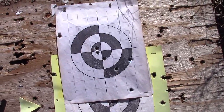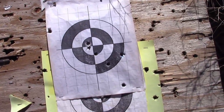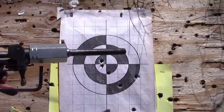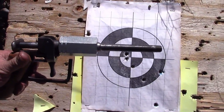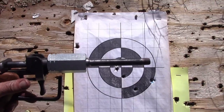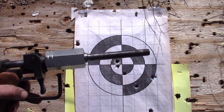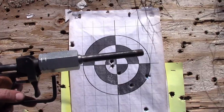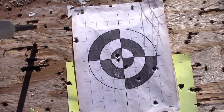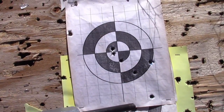I moved the target down here to get out of the wind. I don't have any sights on this gun — I'm just using the top corner of the coupling nut as kind of a rail to sight along and get an approximate point of aim. Nevertheless, my first three shots went up here in about a four-inch group at 10 yards.